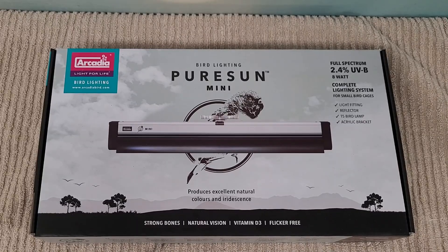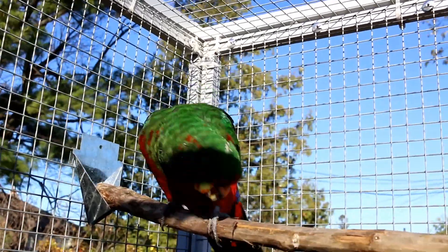This is the Pure Sun Mini Bird Light. It's a full-spectrum light with a 2.4% UVB and an 8 watt output for small bird cages. This video is not sponsored — I just picked this light up so I can give it a try for my birds, as it's winter time and they can't go outside to get the natural sunlight.